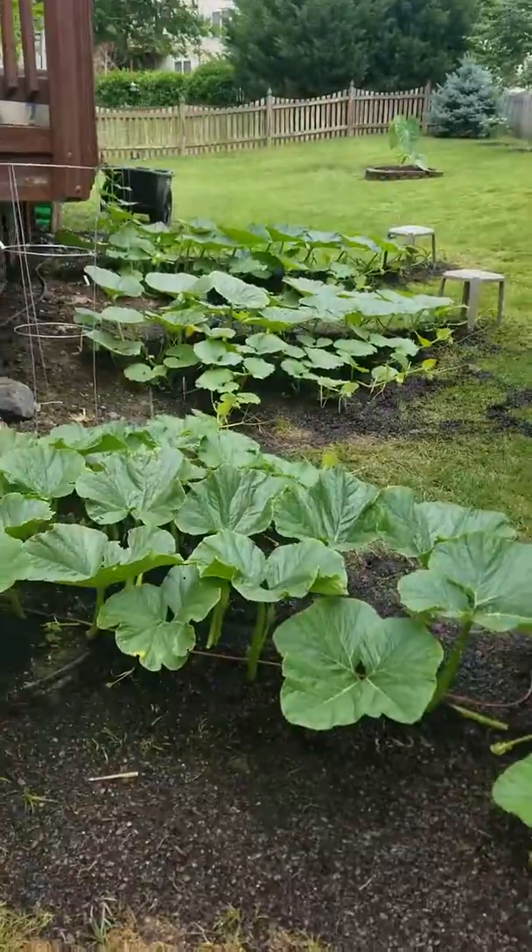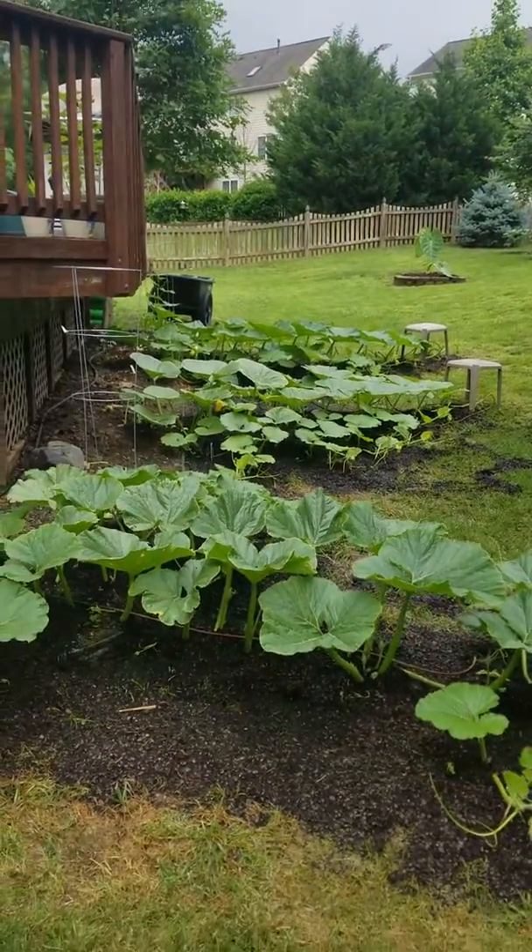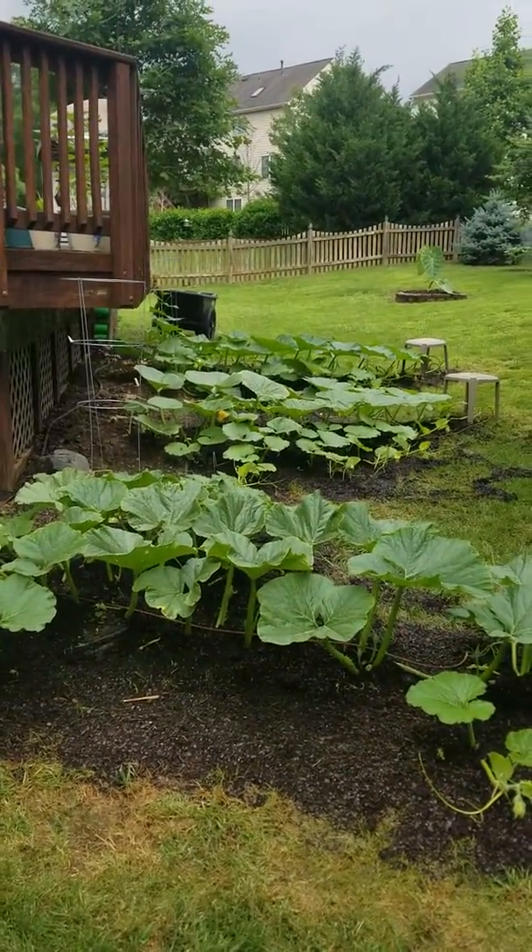So that's my pumpkin patch 2018 in my backyard. See you later.